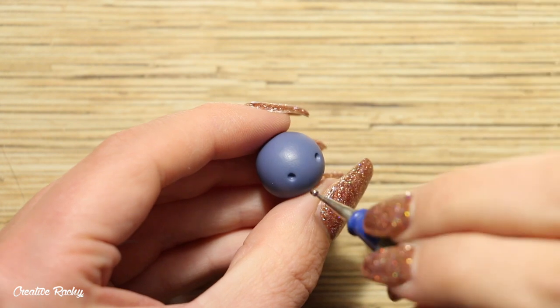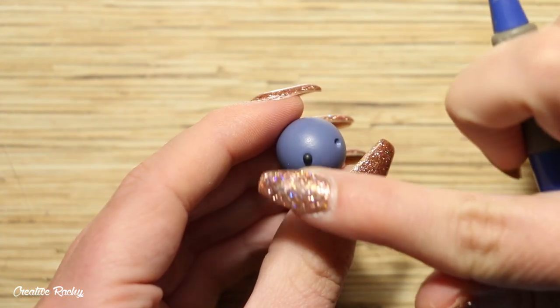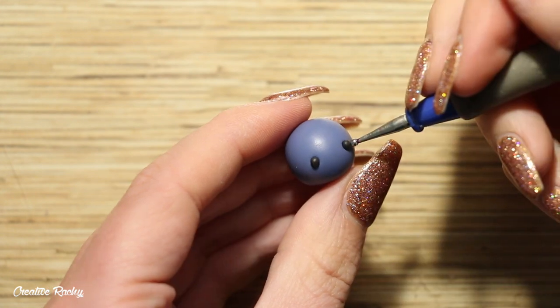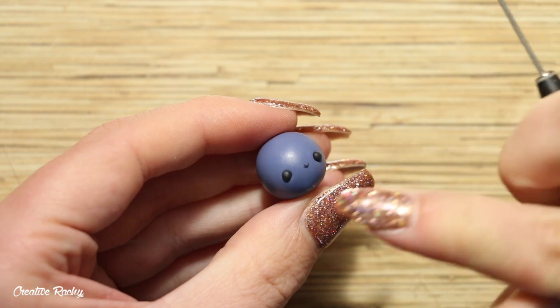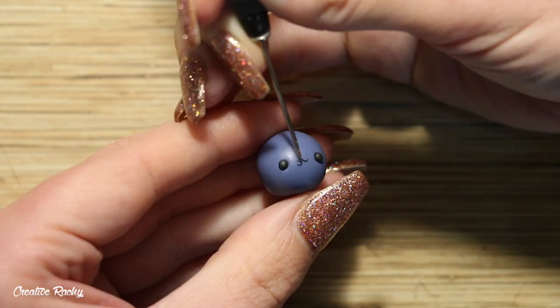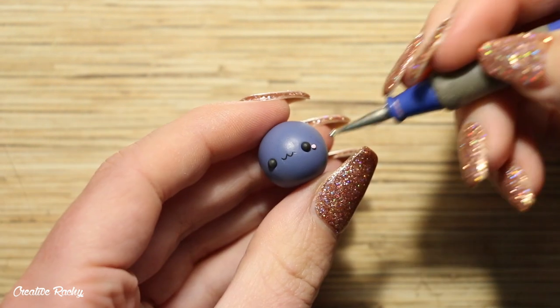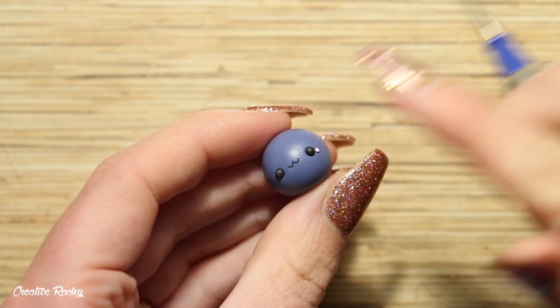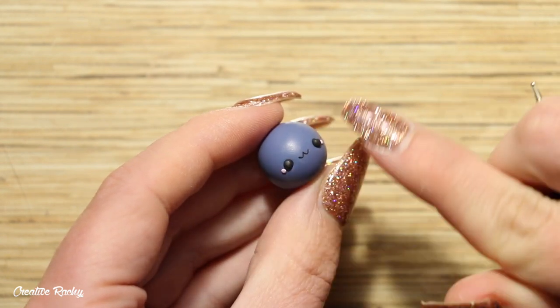Next up we're going to create the face, so add two indents where you would like the eyes to go and then place in two balls of black polymer clay. For the mouth in the center, we are going to connect two small u-shapes of black clay together, and then also add two balls of pink clay on either side of the eyes for the cheeks. We'll also be adding some little vampire bat teeth, but I'm going to go back in later and add those details.